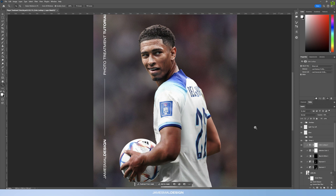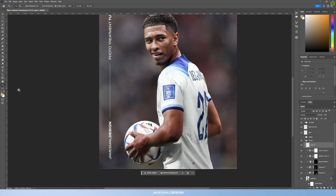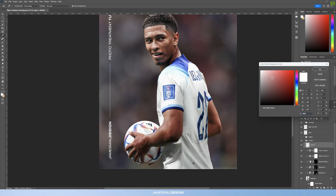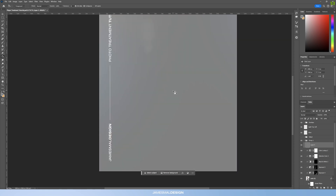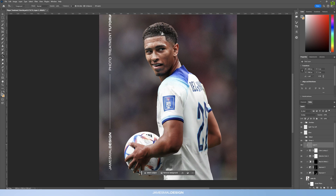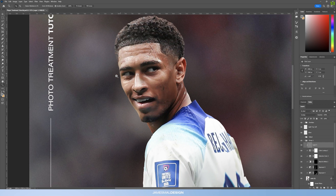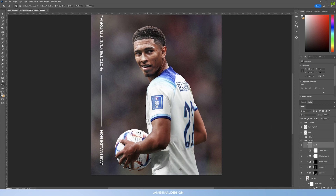To further highlight the shadows and highlights, create a new layer, fill it with 50% gray, drag it into the sequence, then change the blend mode to Overlay — it won't do anything at 50% gray, which is correct. Now use the Dodge and Burn tools to create a shadow and highlight map. Use a brush of around 15% exposure and go in to highlight the lighter areas on Bellingham, making those highlight areas a little bit more contrasted and stylized — but don't go too hard on this.